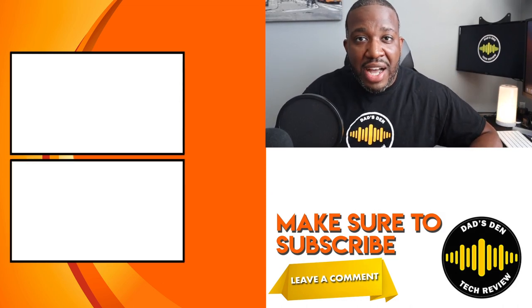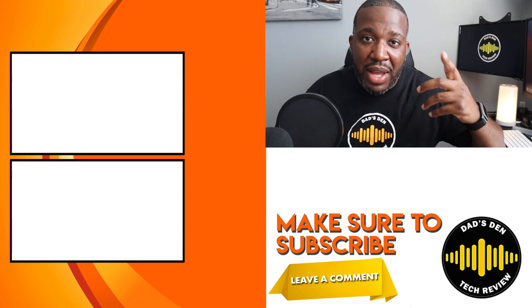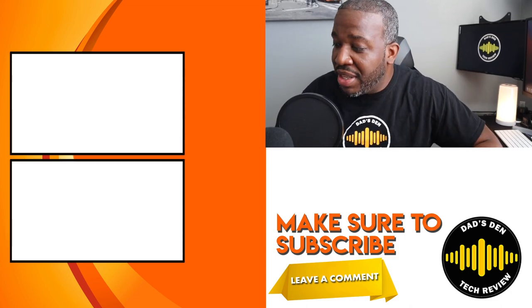Let me know what you guys think. If this is your very first time checking us out, definitely think about hitting that subscribe button and joining the family. Until next time, have a good one, people.